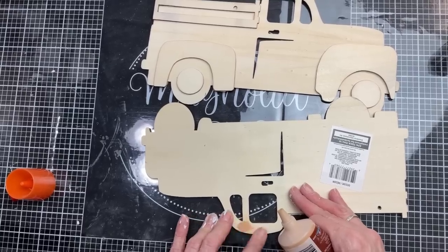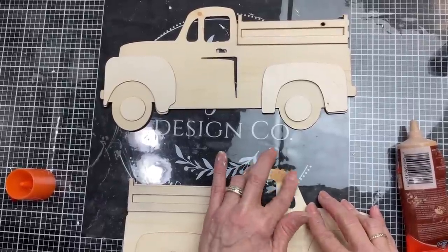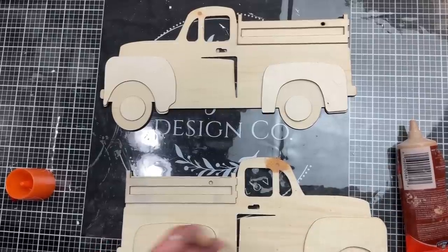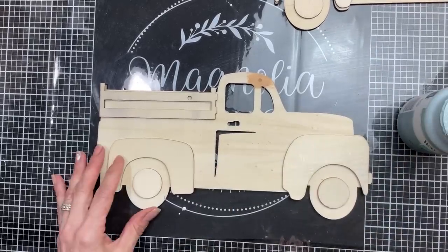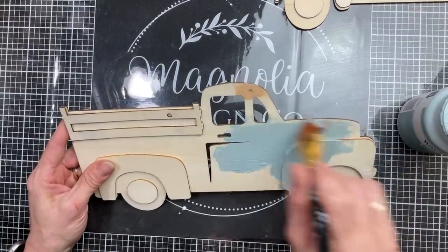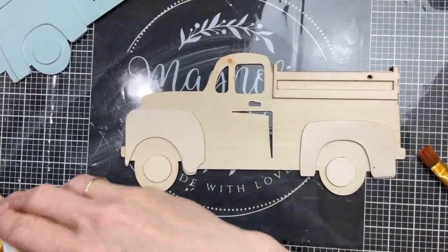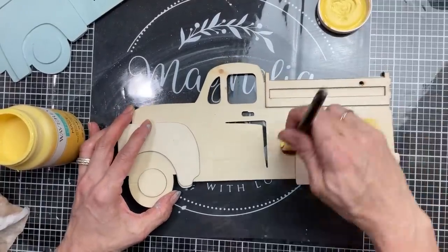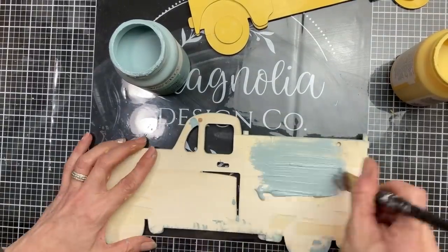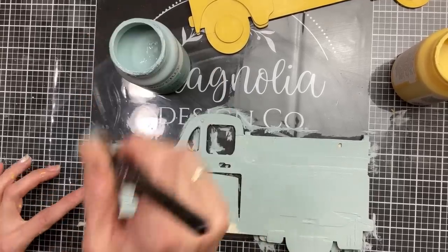Take the extra minute to fill in the little hole at the top of the truck where the hanger was — you'll be so glad you did because you won't see a hole when you paint. Don't forget to glue on your wood circles for the tires. For one truck I'm using Waverly chalk paint in the color Dusk, and for the other truck I'm giving the entire thing a coat of Waverly chalk paint in the color Maze. Because this piece will be standing, I'm also painting the back side of each truck so it looks nice and finished.